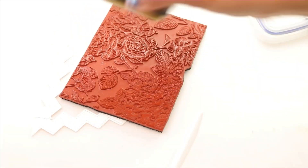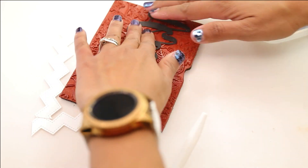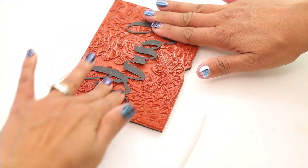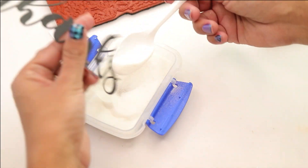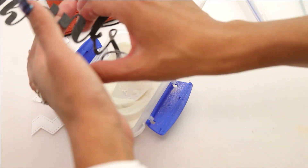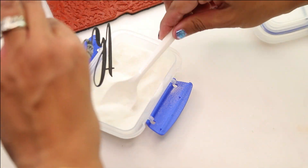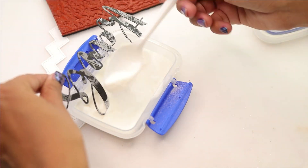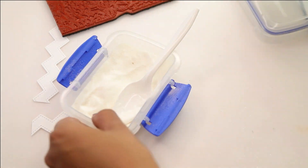We're going to ink up the stamp. I'm going to bring in the 'thanks' — this is from Altenew, but you can use any die cuts. If you have a die cutting machine such as a Cricut or Silhouette, you can use the fonts in your computer to create some really cool sentiments, such as thanks or hello. We're going to stamp down that botanical background, and then using some of this clear heat embossing powder, we're going to heat set that.